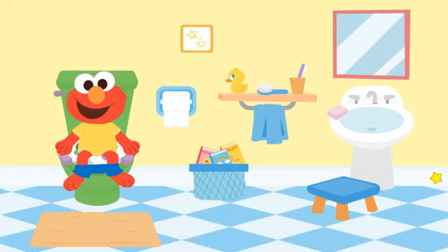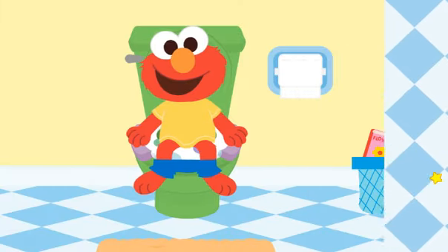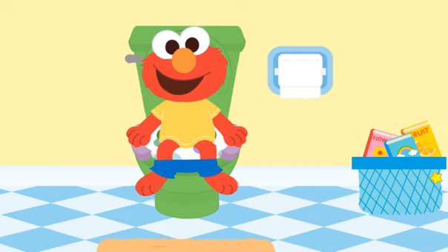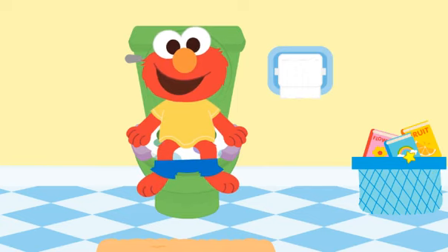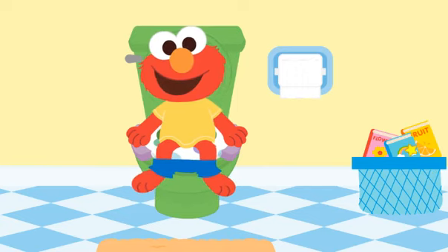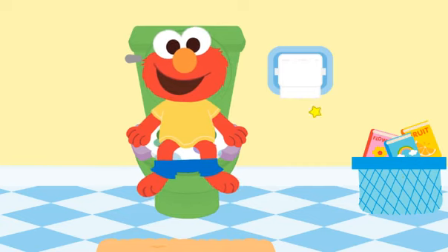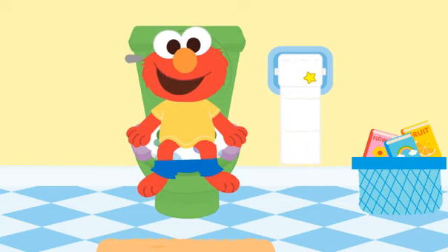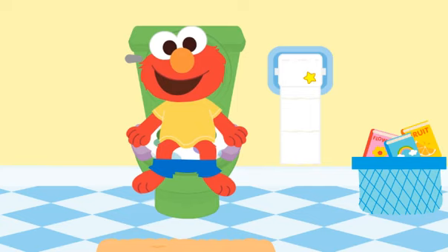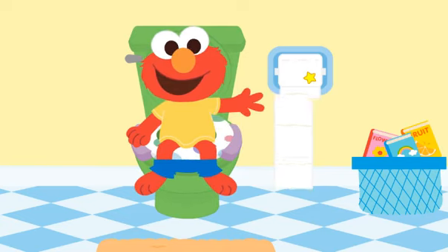You went to the bathroom on the potty. But we're not done yet. Time to wipe — wipe, wipe, wipe, that's what we do. Wipe your bottom with toilet tissue. Elmo needs three squares, please. Click on the toilet paper to count out the squares. Two. Three. Thank you.